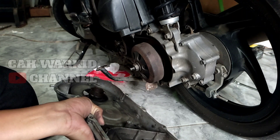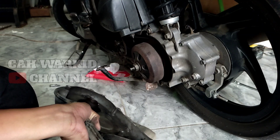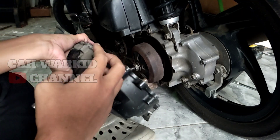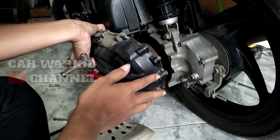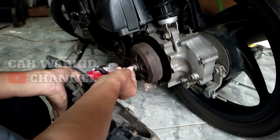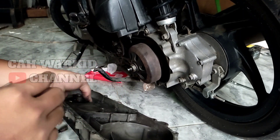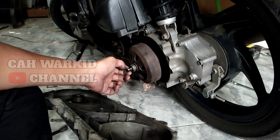Habis itu saya servis CVT di bengkel, keadaan mesinnya masih panas, jadi langsung dibongkar. Kemudian ini pulinya teman-teman, as pulinya ini bengkok. Jadi karena dibukanya sulit karena masih panas, waktu dibuka mungkin gimana gitu, jadi dia bengkok. Ininya masih panas, kemudian dibukanya sulit, dan saat sudah terbuka ternyata as pulinya ujungnya bengkok ya teman-teman.